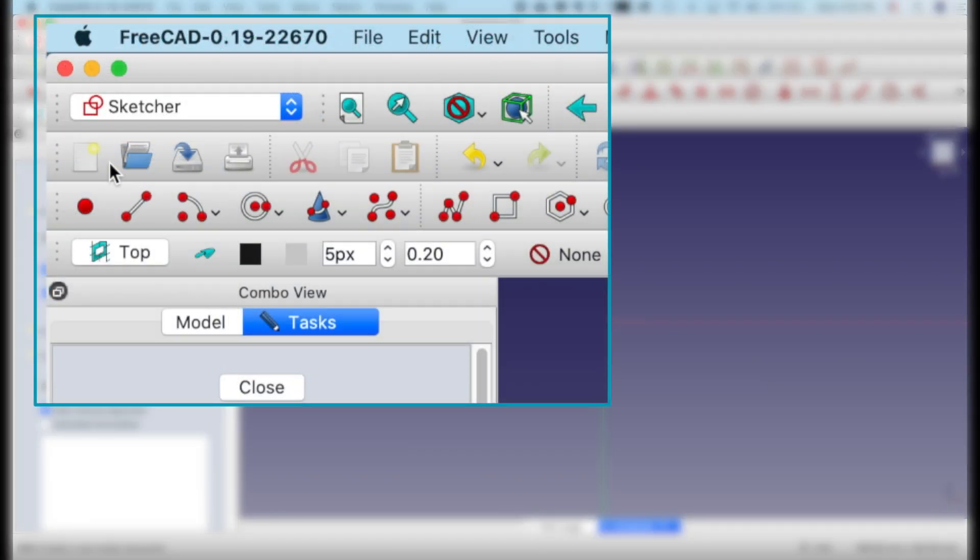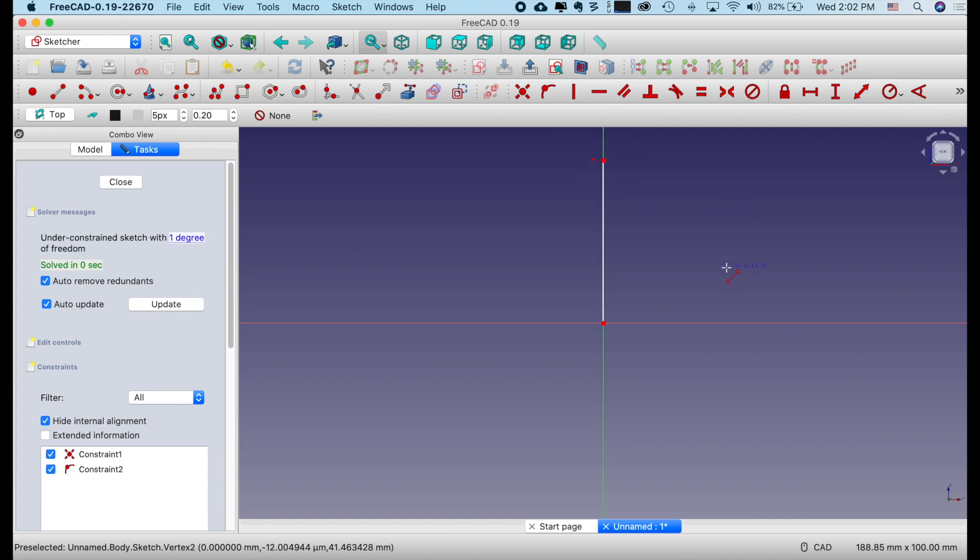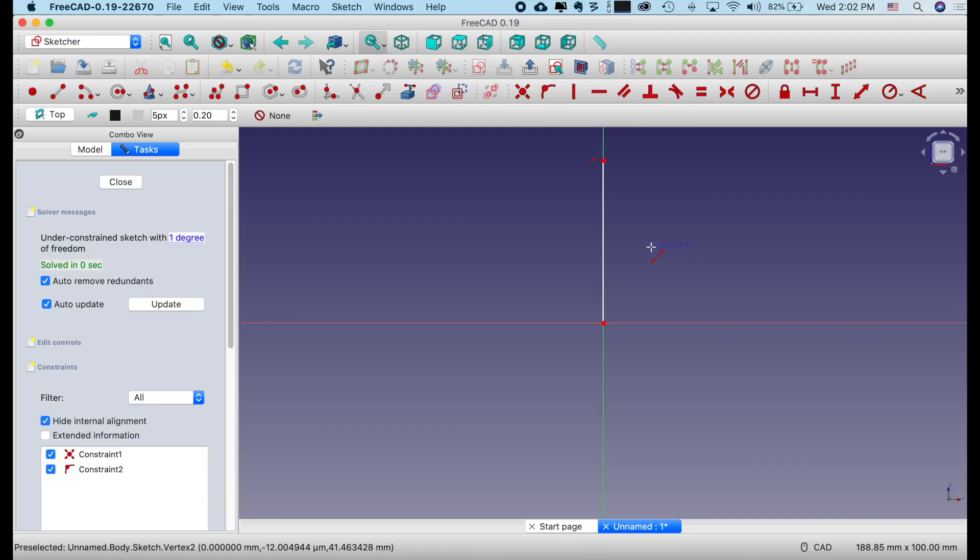Now the first thing we're going to do is create the vertical height of our model. I'm going to click on the Line tool, hover over our origin, start it on the origin, and click somewhere up here to create a line. You'll notice there were little icons next to my Line tool — one was a dot with a curve, that's the tangent constraint; the other was a vertical line, that's the vertical constraint. These are constraints that will automatically be applied if you're drawing something close enough to an axis. Now I'm going to left click once and then draw the base, then right click to deselect.